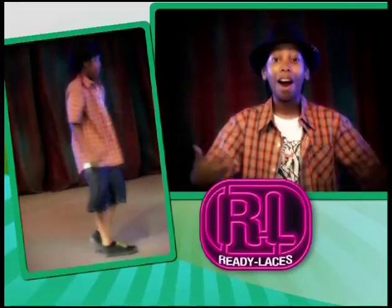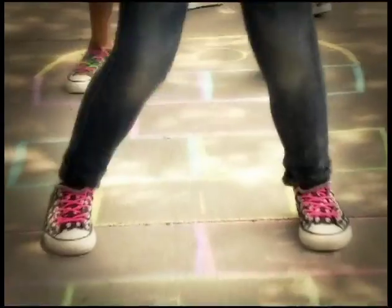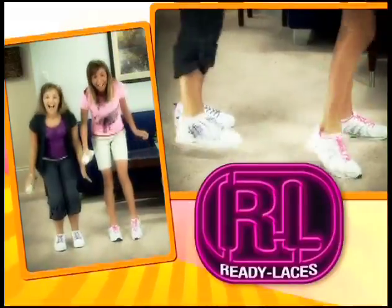Ready Laces are the bomb! I put them in all my shoes! Ready Laces are ready to play all day! Ready Laces are awesome! For kids who can't or won't tie their shoes, Ready Laces are safe, quick, and cool!